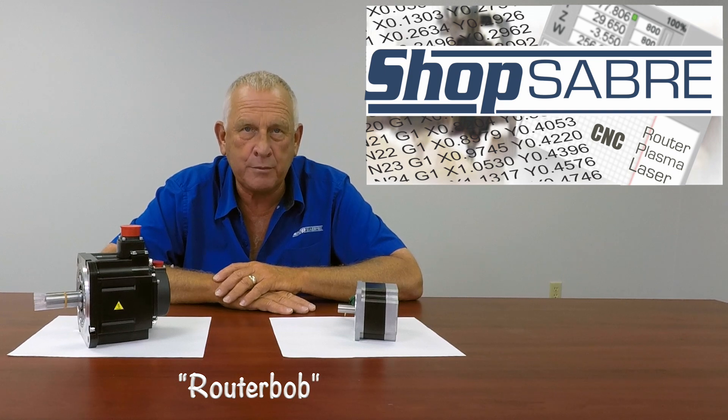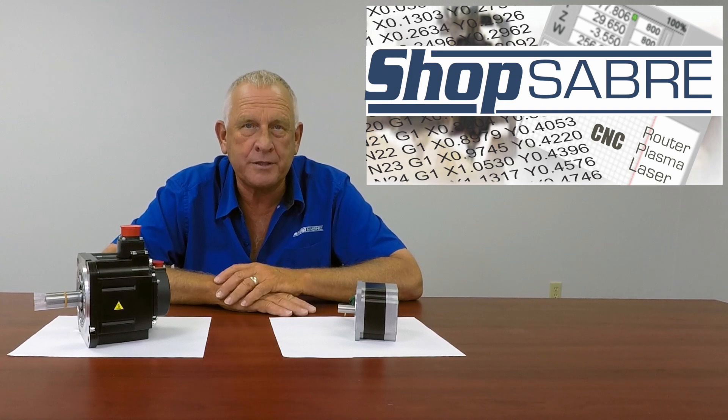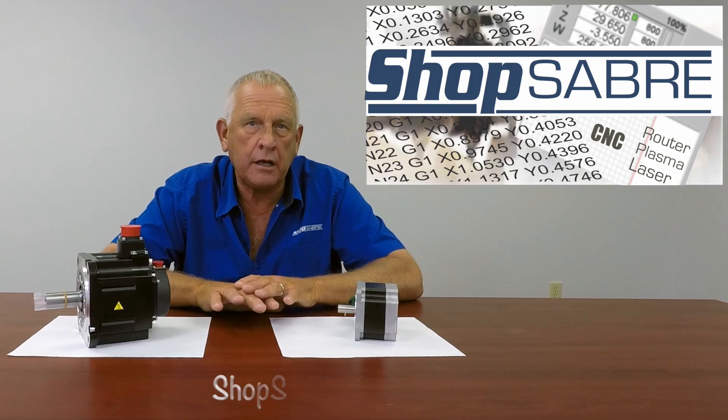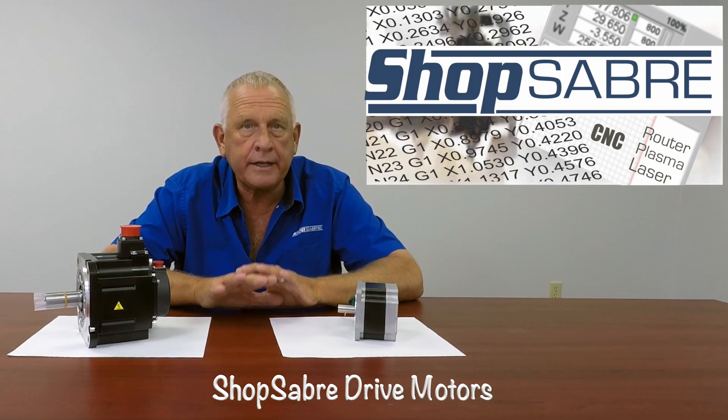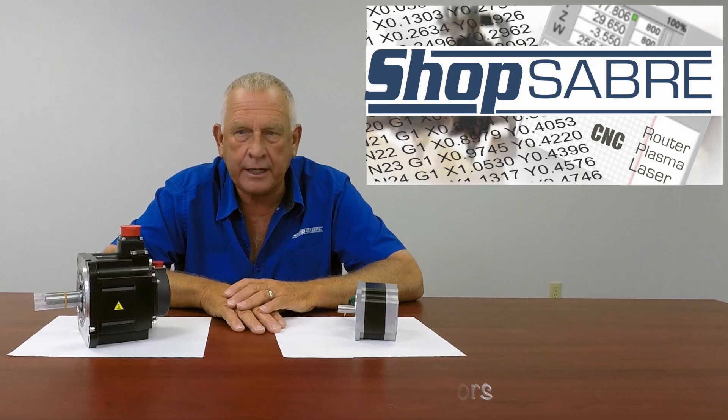Hi, I'm Router Bob with ShopSaber CNC. Welcome to ShopSaber Minutes. We get asked a lot about the motors that we use on the ShopSaber CNCs, so I thought I'd take a little time and explain some of that technology to you.